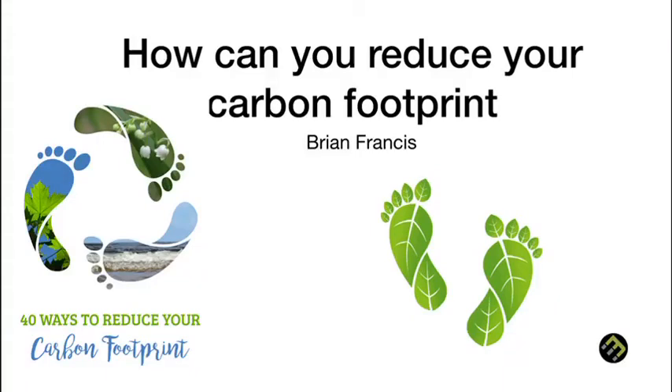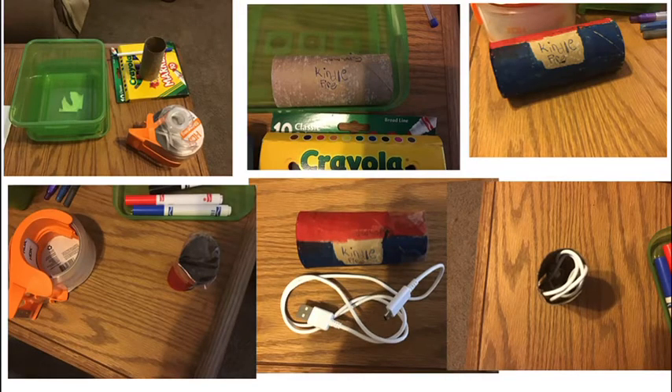How can you reduce your carbon footprint? First, you're going to want markers, tape, and then you're going to want to name what it's called, and then if you want, you can color on it.